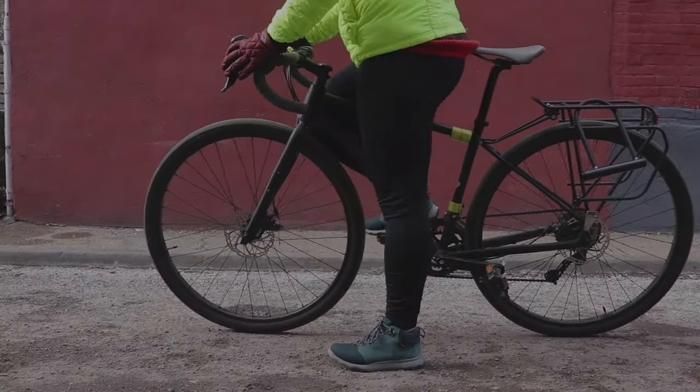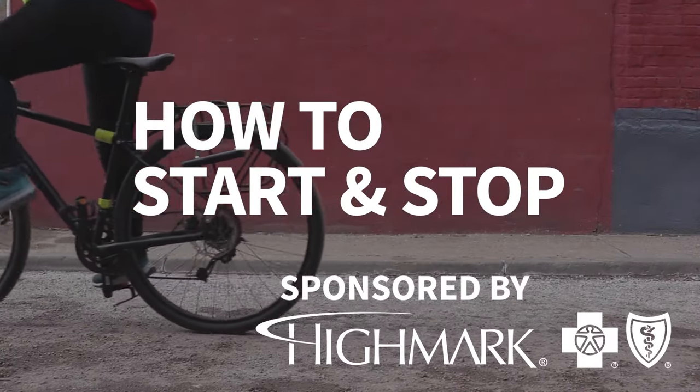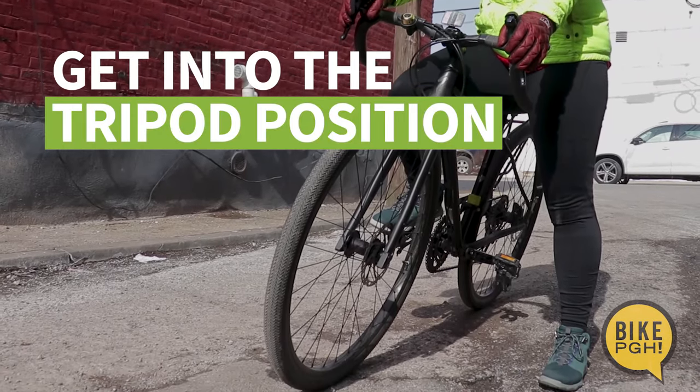Boost your confidence biking on the street with some tips on how to start and stop safely. First, get into the tripod position.